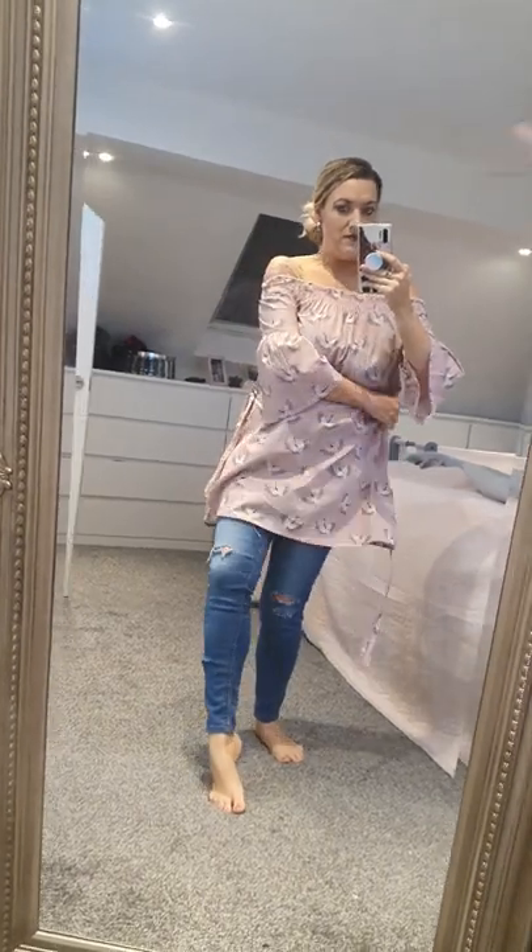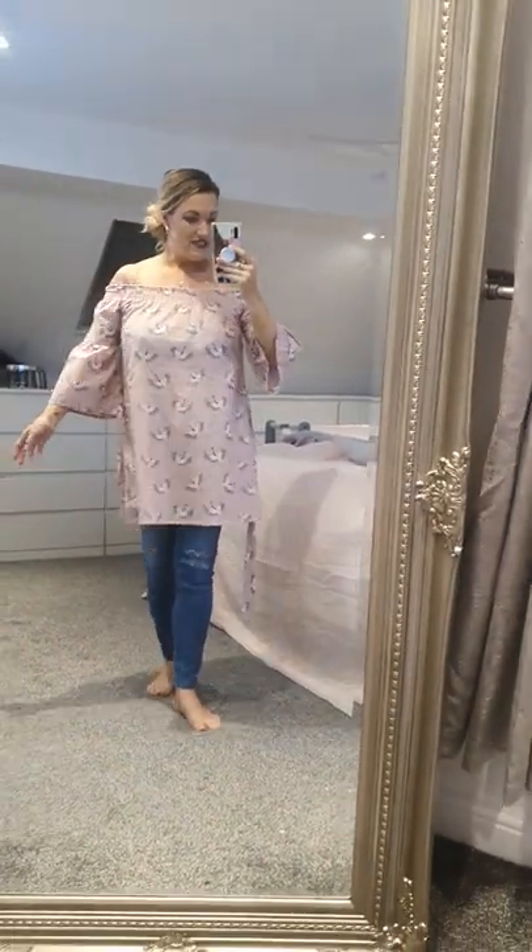I've got this in sizes 10, 12, and 14. This is the size 12 - let me unravel it a little bit to show you. There is a lot of room in it, it's generous sizing. But it's so pretty, and I think this is really nice.